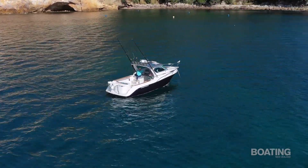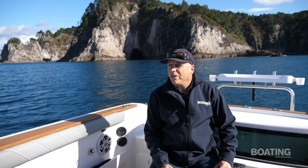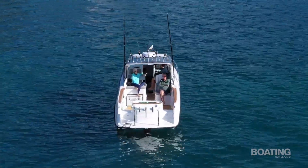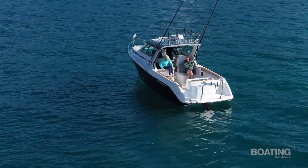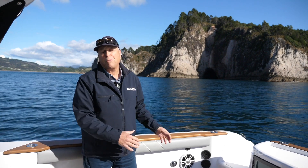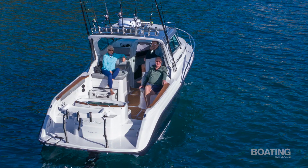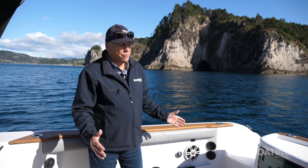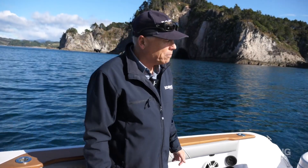We're on Tristram Marine's much-anticipated brand new 821. This is a model they've been sitting on for a couple of years, and this is the first time we've had the opportunity to get on board. Something you notice straight away is just how much cockpit space there is. It has a bit more beam than you'd normally expect from a Tristram — they've taken it out to 2.78 metres, quite a departure from the usual two and a half metres. This extra width allows all this space and has enabled so many special features.